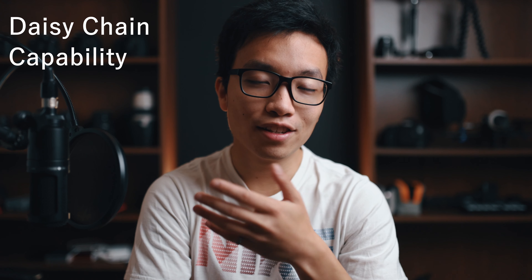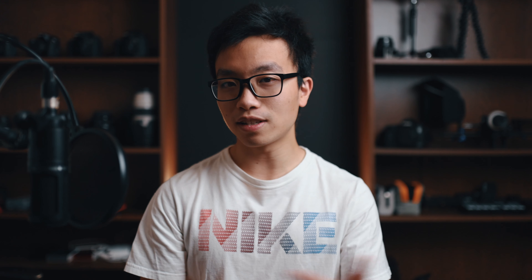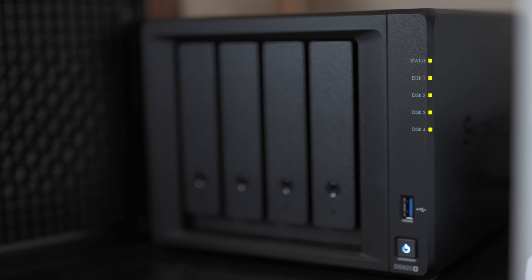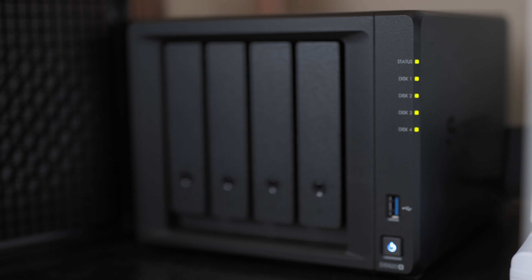The second good-to-have is daisy chain capability. This monitor can daisy chain to another monitor, meaning not only can you connect this monitor with all your USB accessories all through a single USB-C cable to your computer, but you can also connect another monitor through this one over the same cable. I don't currently need that much real estate, but when I do, it'll be a handy feature. The next good-to-have is an Ethernet port — if you want a more stable internet connection, you have Ethernet also through the same USB cable. I've also recently gotten into network-attached storage, and having Ethernet lets me plug my NAS straight into the computer.